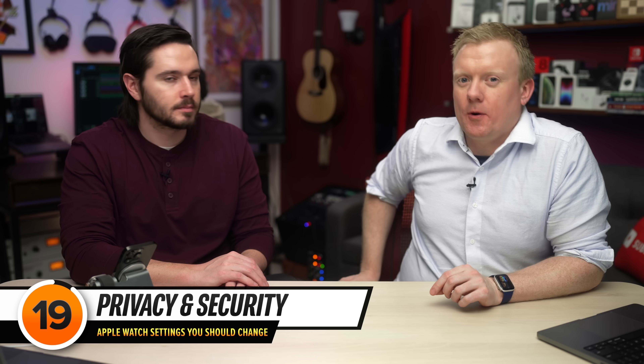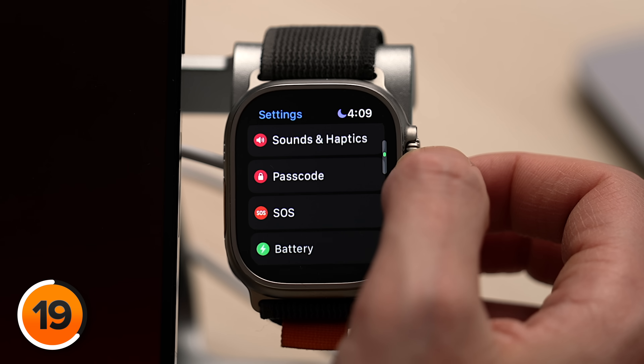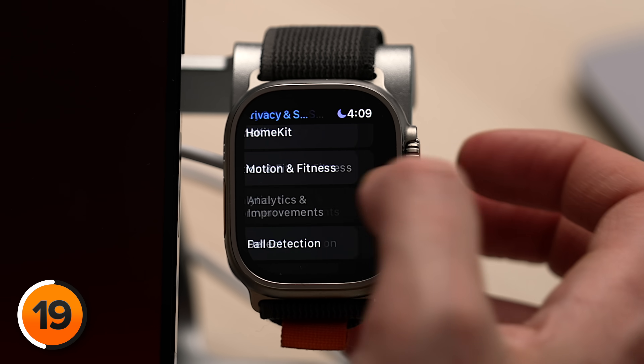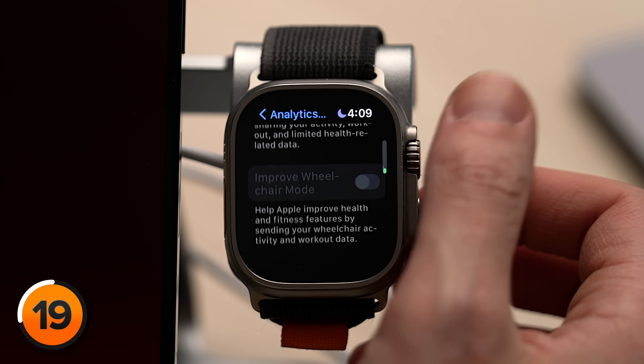Next up, let's talk about what is arguably the most important part of your Apple Watch settings: Privacy and Security. Head back to the main page of your Apple Watch settings, scroll up, then tap Privacy and Security. We're going to start with Apple Watch Analytics and Improvements. A lot of the switches in here are grayed out because you need to change a lot of the privacy settings on your iPhone and they get mirrored onto your Apple Watch. Check out our video 'Every iPhone Privacy Setting You Need to Turn Off Now' — it's appearing on the screen. Click it, check it out, watch that video.